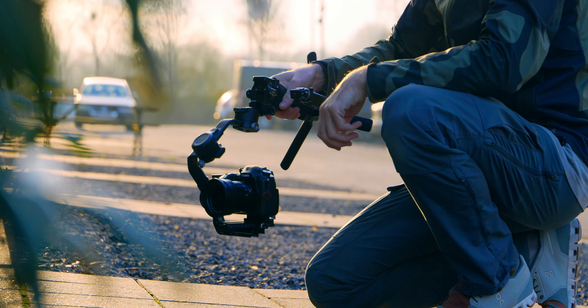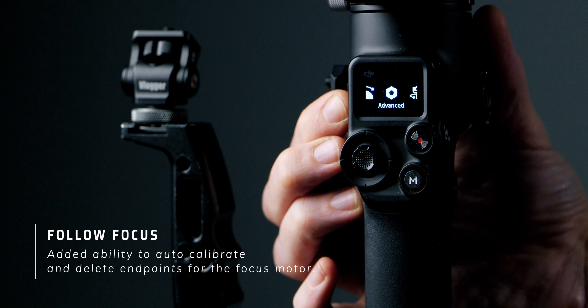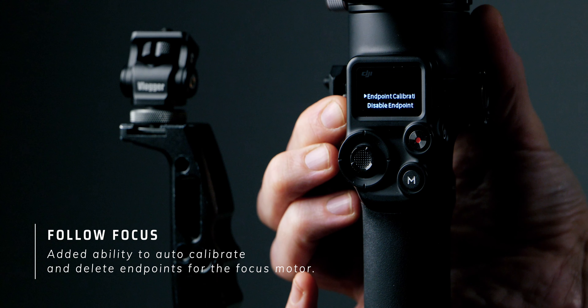Let's go over the follow focus settings added to the RS-C2. They've added the ability to auto calibrate and delete endpoints of the follow focus motor. That's good, but we're missing the ability to manually set the A and B endpoints. I use the follow focus motor for ND filters to control how much light enters the camera on real estate shoots, and I'd like to control it wirelessly. I've made a dedicated video called the ND Hack — link in the description.